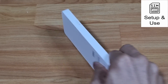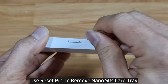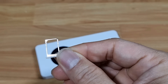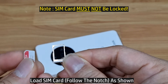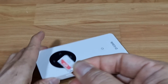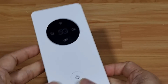To insert the SIM card, use the reset pin and press to release the SIM card tray. Load the SIM card with the notch facing the left, as shown. Put it in — the nano SIM card sits in nicely. Then insert the tray back into the U2000. Your SIM card is now installed.